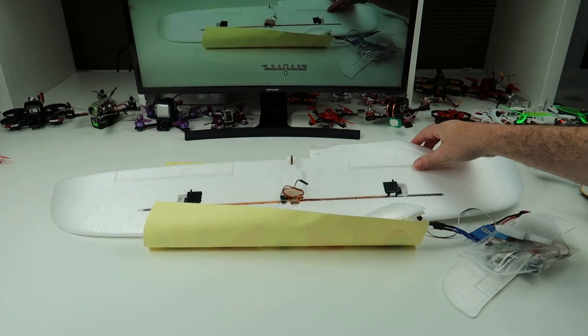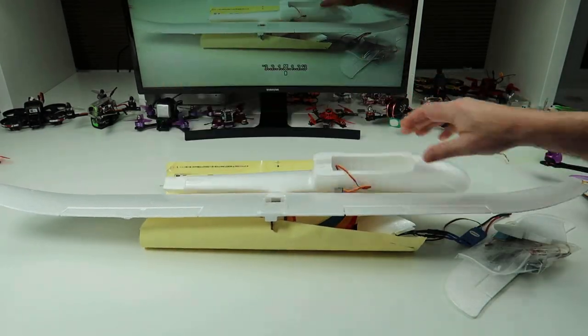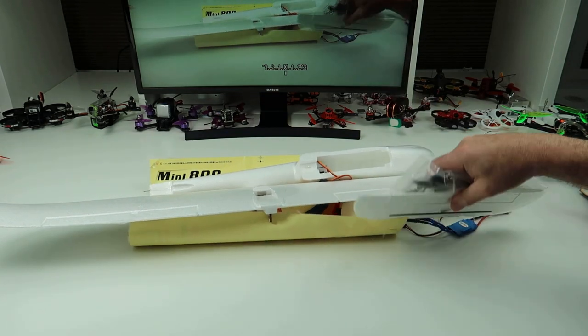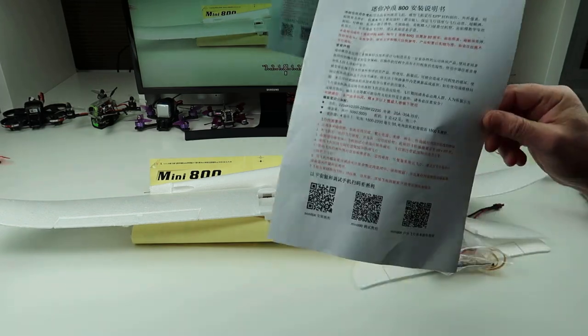So this is an 800mm glider. No stabilisation or anything - this is just your standard glider. You can put stabilisation in it if you wanted to. These cost around £40 and are a really nice beginner glider.